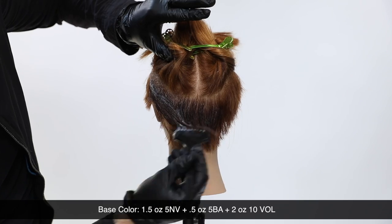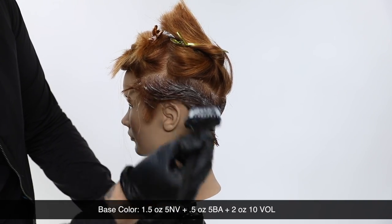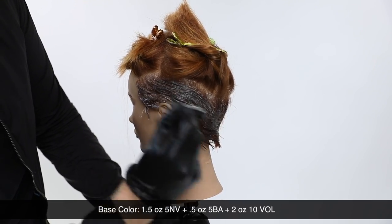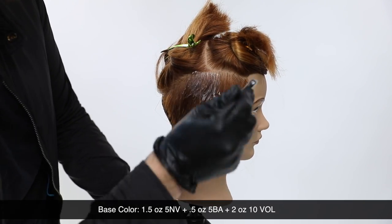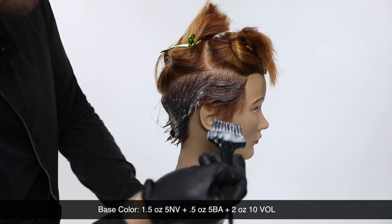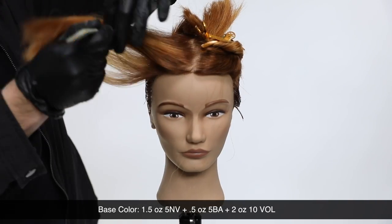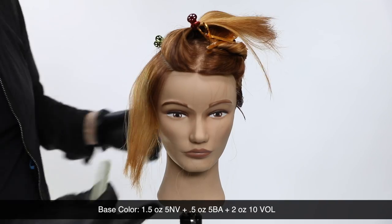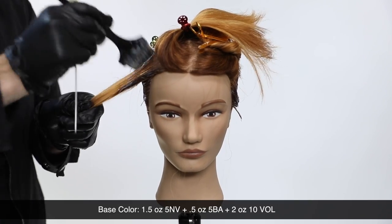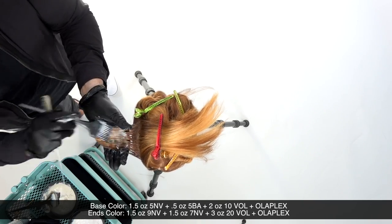The other color mixture is 5NV — one ounce of natural violet — with 5BA, which adds a blue ash base. I'm adding the blue ash because of the orange tones in the root and I really want depth there. Nobody wants orange roots, so I counteract that warmth at the root with the blue base. Then I'll pull that brighter, warmer chestnut tone through the ends — deep blue-based root, lighter chestnut ends.